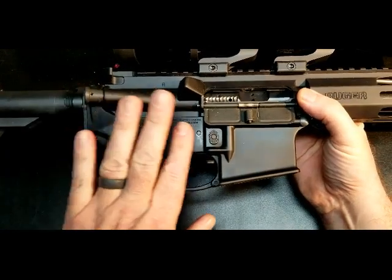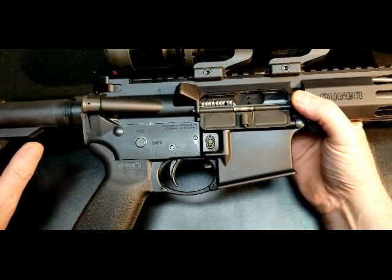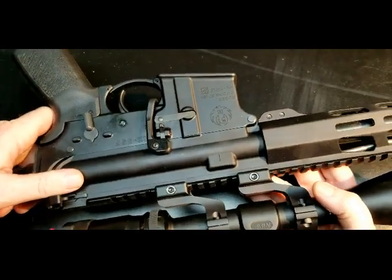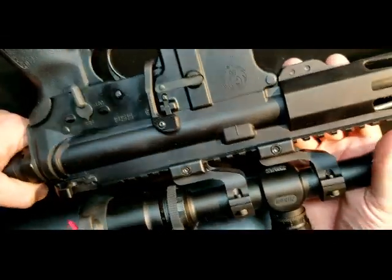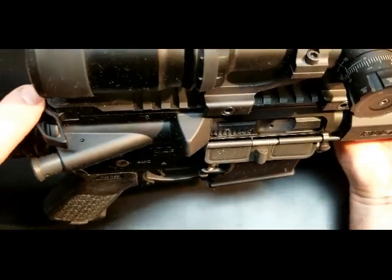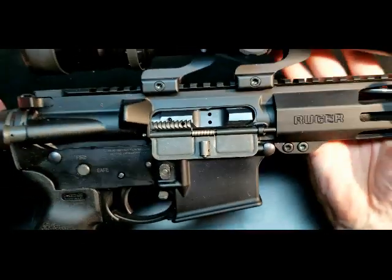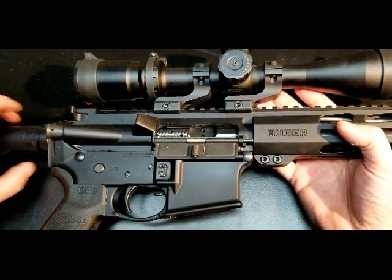It has a standard mil-spec hard anodized finish. Mostly everything on this rifle is mil-spec. It is a single-sided safety. It has Ruger branding in quite a few places — on the side of the receiver, side of the handguard, and on the top back here. There's another Ruger emblem there as well.